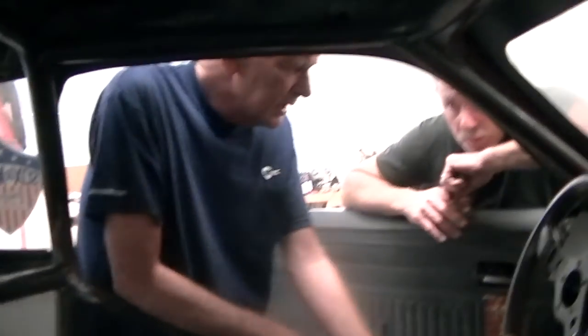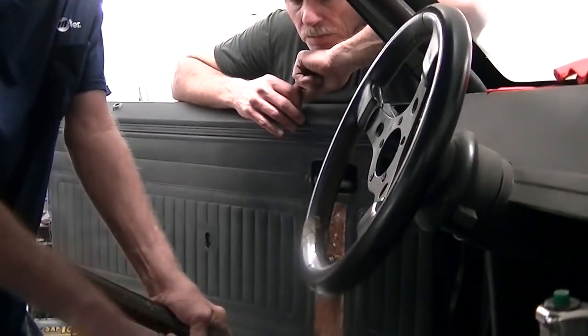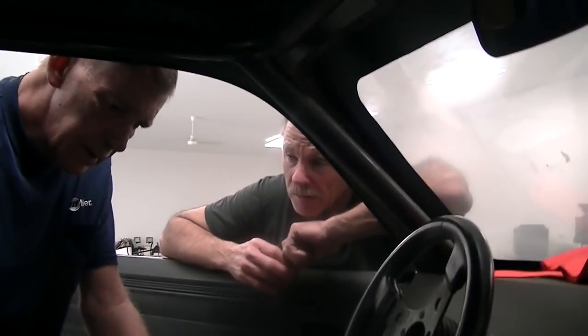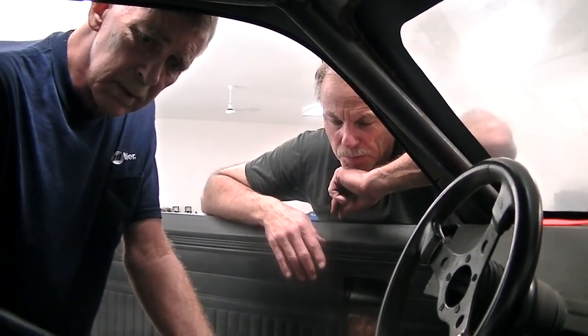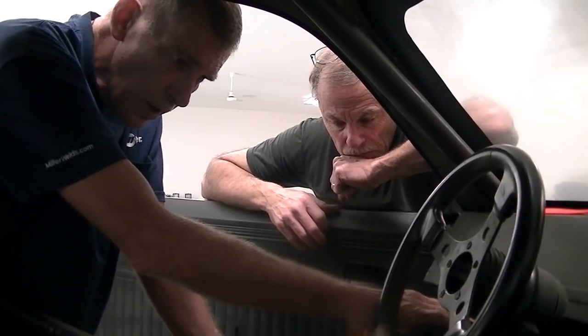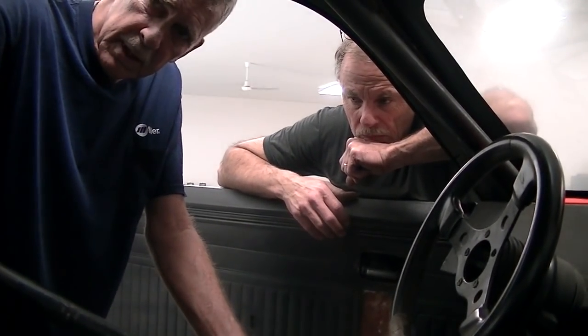What do you think? Well, I tell you what I'd do — that spatter paint for the trunks and all. Take this carpet up and spatter paint it back to here. Yeah, like that bed coating. You can do that. Cover that really nice and make it look pretty flat looking too. Bed cover. Just spray — take the carpet out and spray it back to right here and you have your aluminum.